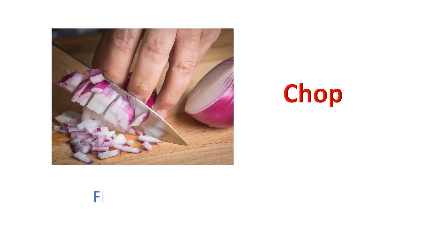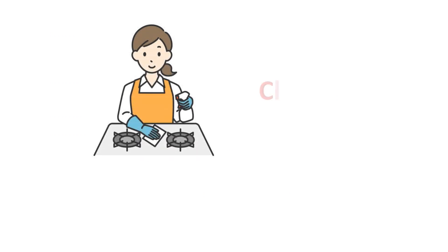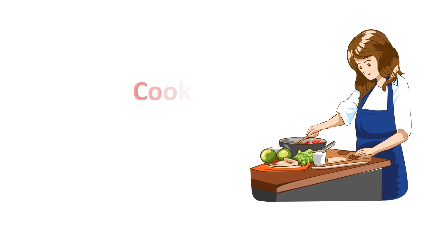Chop. Finely chop the onions with a sharp knife. Clean. Always clean the gas stove after cooking. Cook. I want to learn cooking.